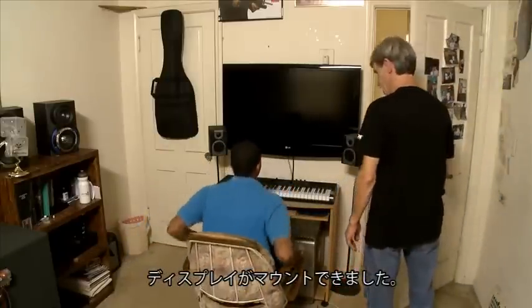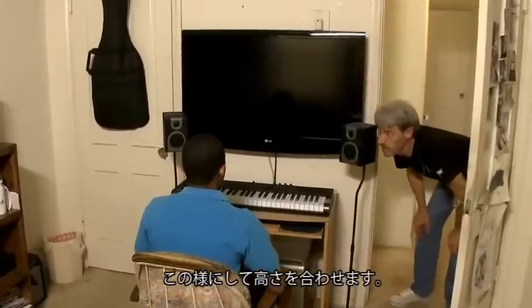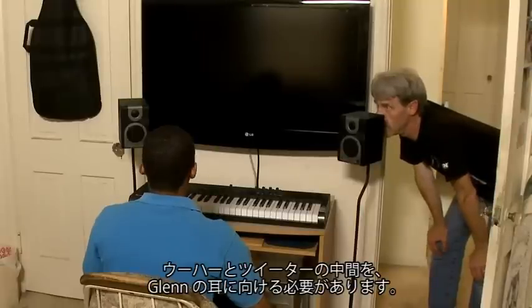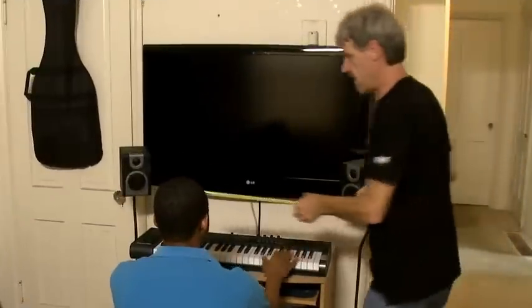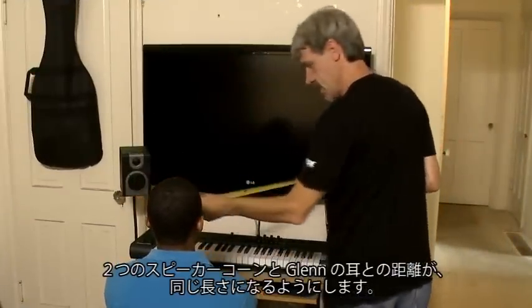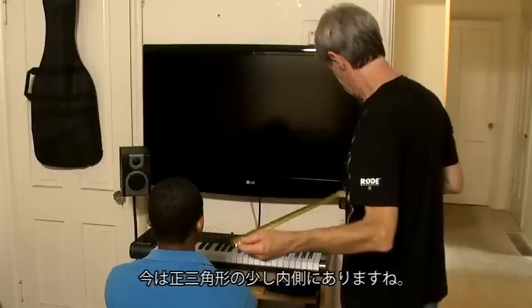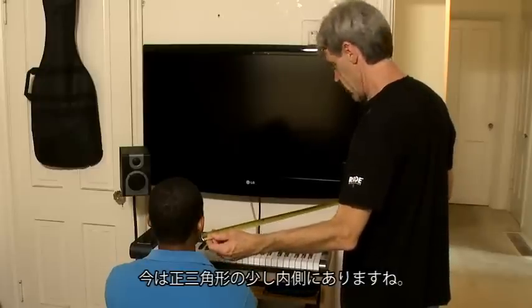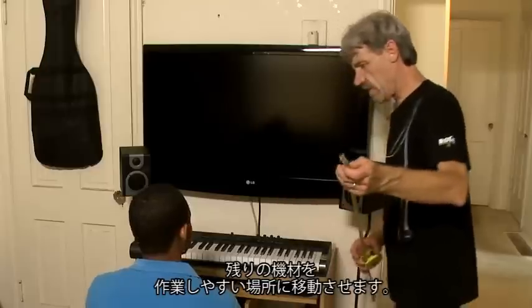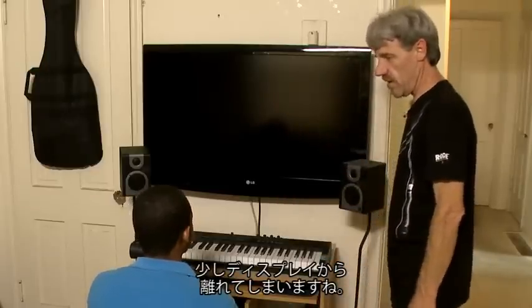Now that we've got the big screen mounted, let's go ahead and get these speakers set up properly. What I'm doing is making sure they're set at the right height — Glenn's ears should be right in between the woofer and the tweeter. Then I'm going to get my tape measure and measure from the cone of one speaker to the cone of the other, and use that measurement to measure out to Glenn's ears. You can see he's a little bit in front of the triangle, so we're going to scoot him back a little bit, and pull the desk out a little bit — that also gives you a little further throw to the screen.